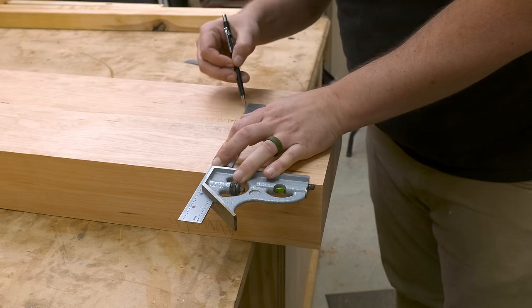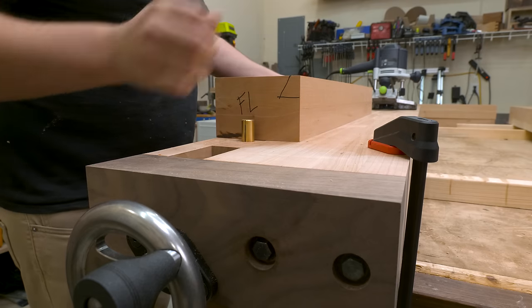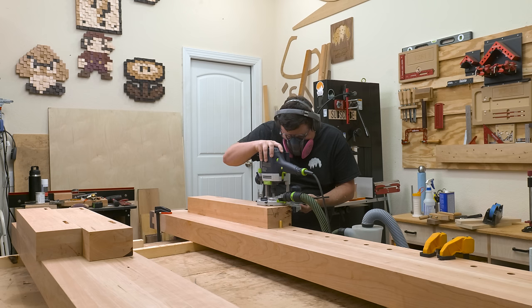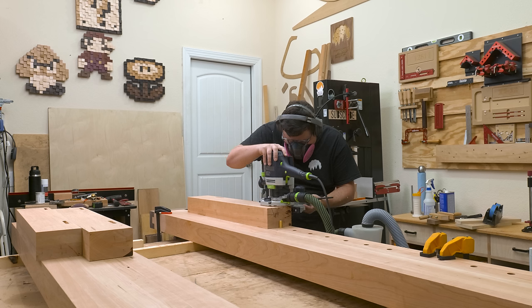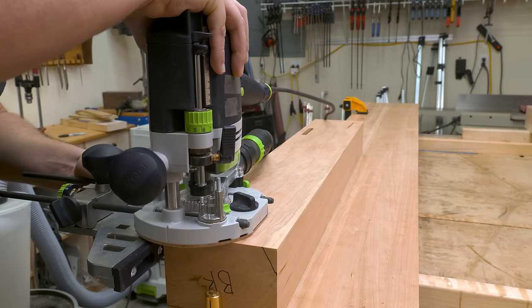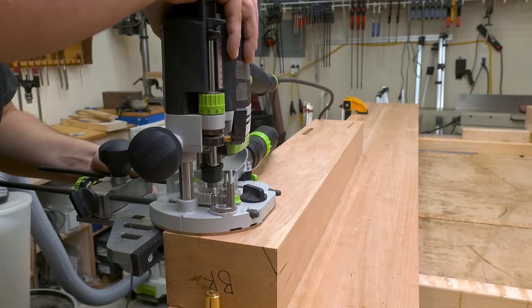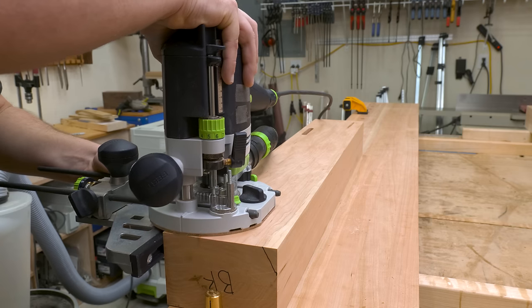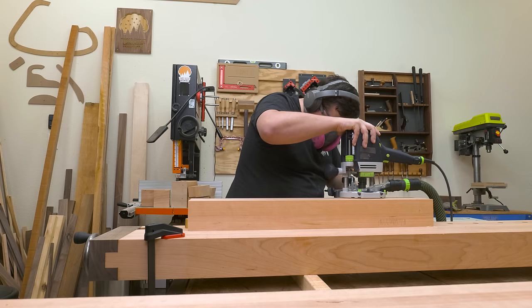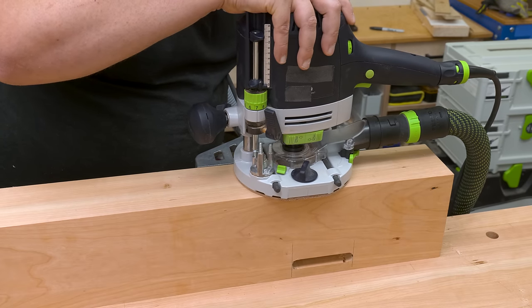After laying out the joints on one leg, I use that as my master template to transfer all the marks to the remaining legs. With my edge guide set up, I can start plunging the mortises using my half inch spiral up-cut bit, which helps pull chips out into the dust collector. A useful trick: plunge the router at each end of the mortise first, creating two perfect stop points. Then just take regular passes as you normally would. You can both hear and feel the stop points, so you know when to stop. Remember to cut from left to right so the bit pulls the edge guide into the workpiece.